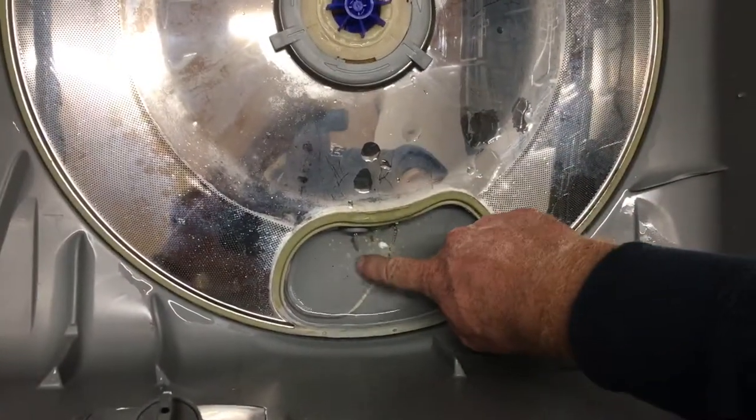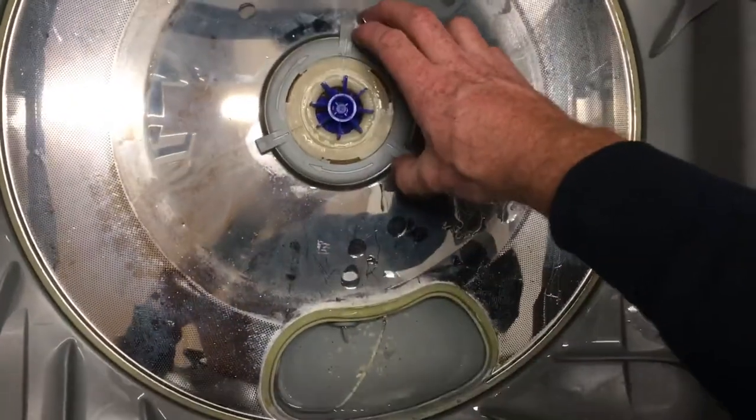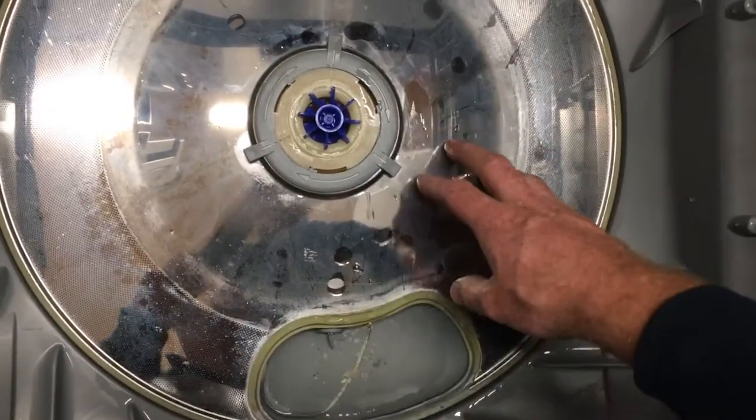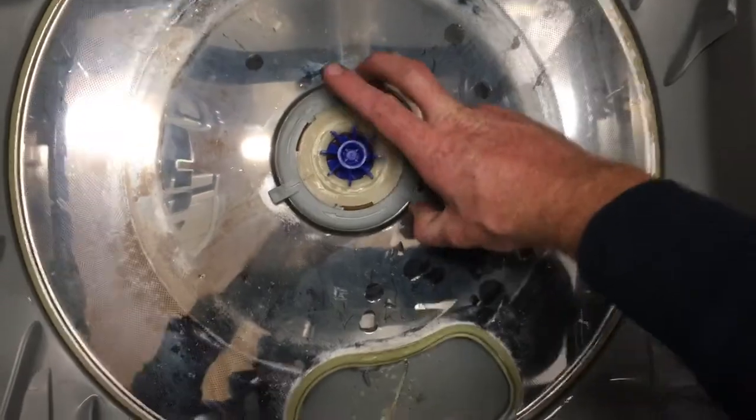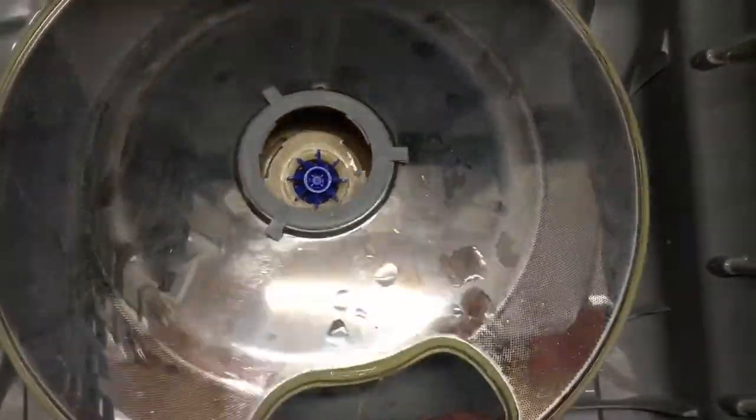If you've got any broken glass or anything in here, this is often where you'll find some of it stopped. Be very careful with your fingers because you could end up cutting yourself if you just stick your fingers in there. This ring turns counterclockwise — it's like a bayonet clip — and this lifts off.